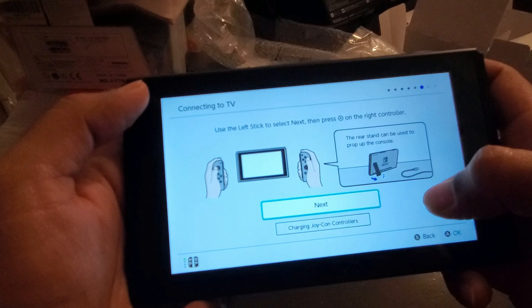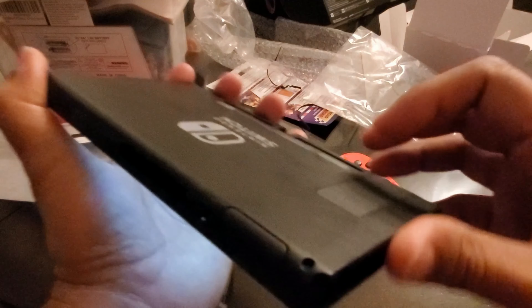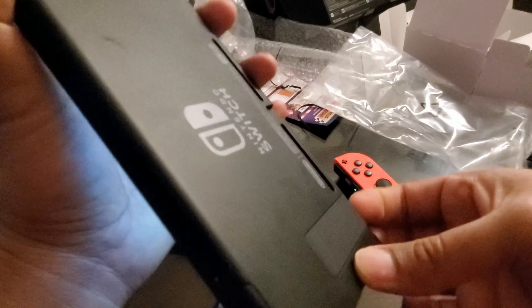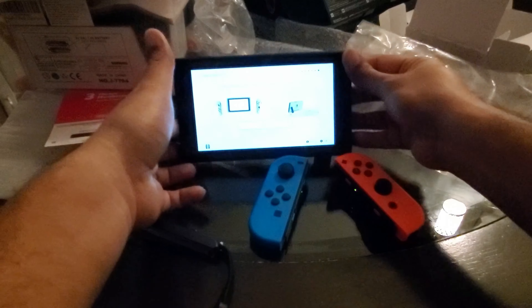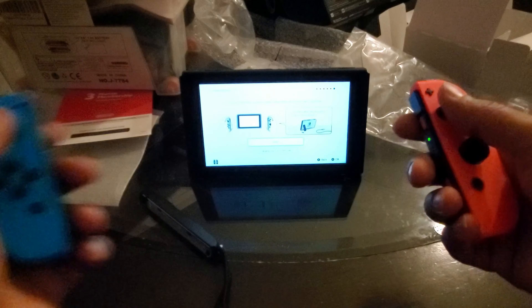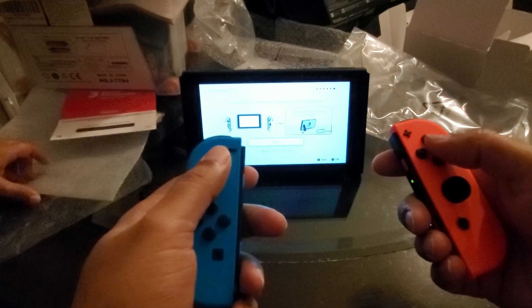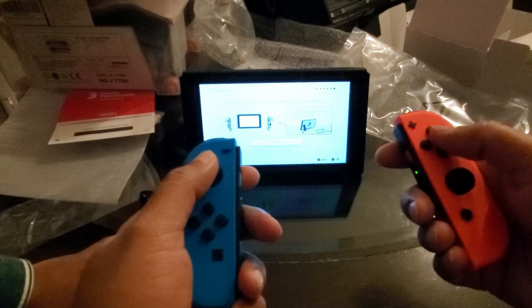Then it asks you: would you like to connect to a TV and play on a larger screen? Yes. Detach the Joy-Con controllers from the console — do not press any additional button when detaching. That is the button to detach. It feels very stressful to remove that without pressing any other button, but got it done. Now it says use the left stick to select next, press A on the right controller. Okay, that is a kickstand — you put it there so you can play like this.